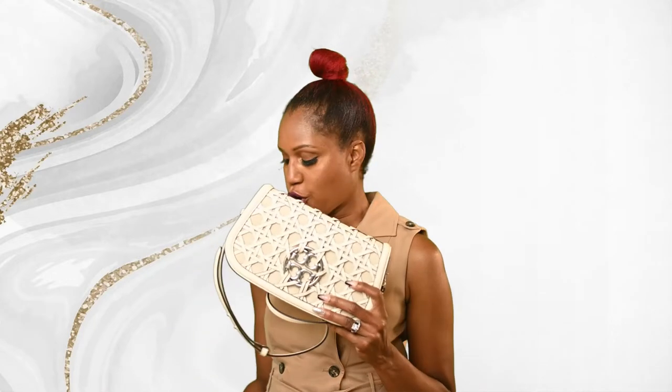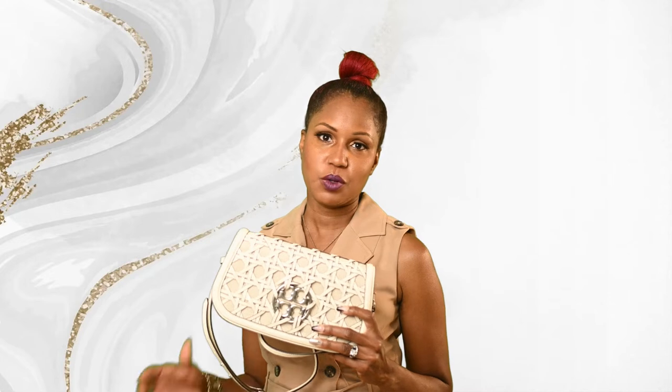Hi, welcome to my YouTube channel. On this channel we talk about fashion, beauty, and lifestyle. In today's video I want to do a review on this Tory Burch Miller basket weave clutch, so if that's something that you're interested in hearing more about, then stay tuned.